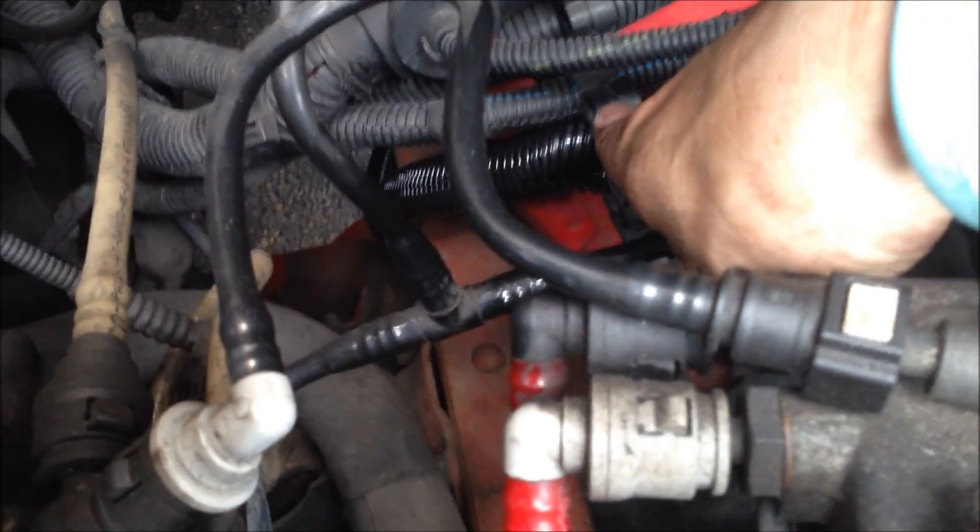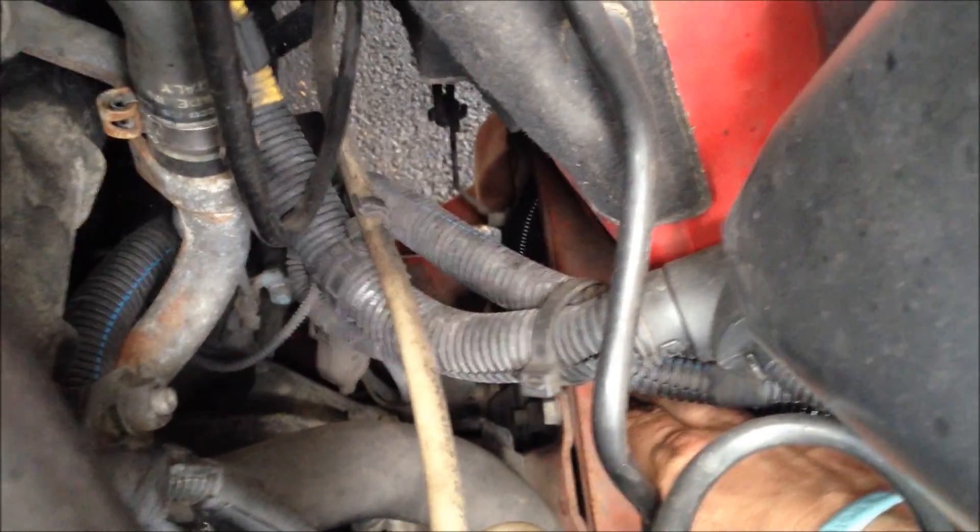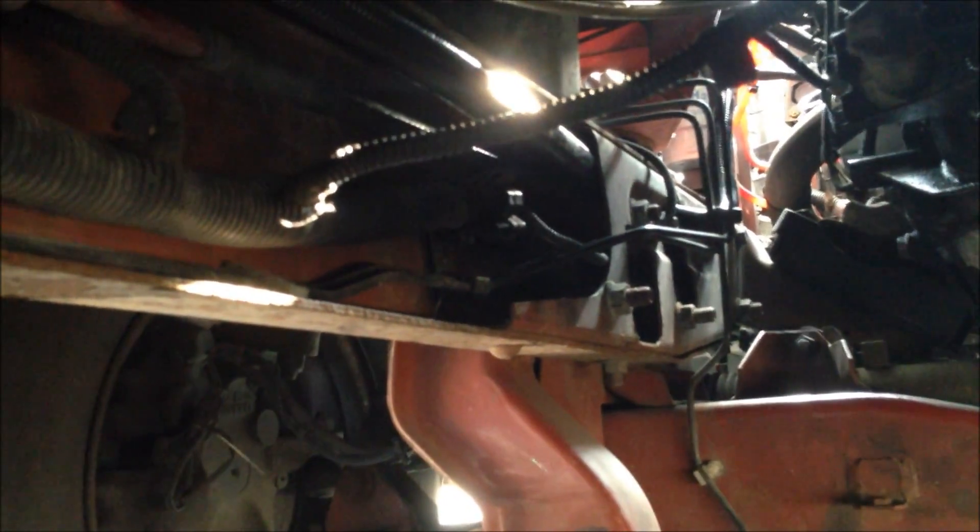I've run the cable down past the fuel pump into a nice little clip that was already there, run it down the bottom — you probably won't be able to see it but it's a shiny black one. I've run it into the chassis rail. Here we are on the other side: as you can see, the cable comes all the way along. I've just got to run it down to where the battery is going to be inside the vehicle, which is quite far — it takes about 5 metres. I'll get back to you once I've drilled the hole and put the cable through.